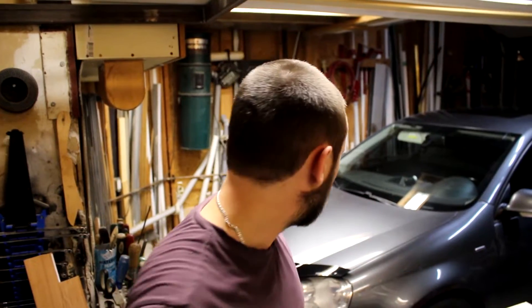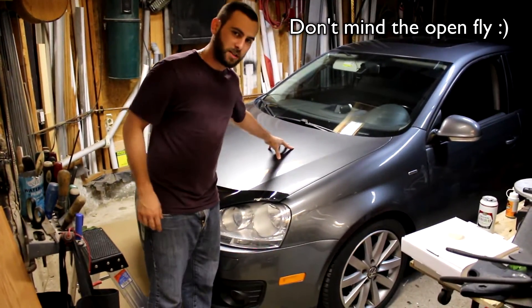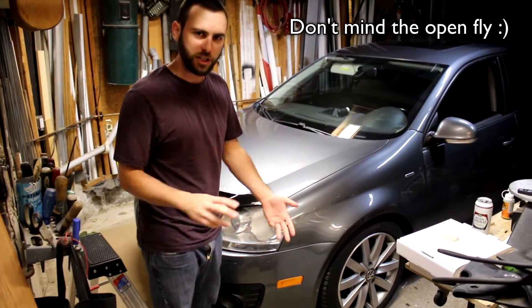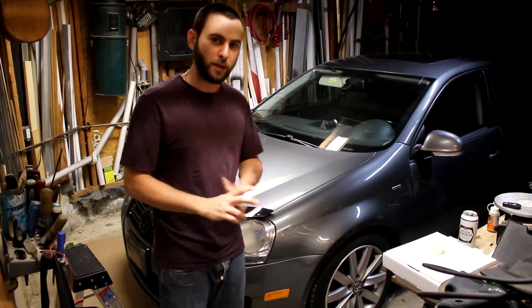Before you go big turbo, what you want to do is check out the health of your engine, especially if it's high mileage. This engine has 187,000 kilometers on it — quite a bit, especially for direct injection. So basically, we're gonna do a leak down test to see the health of this thing before I put a GT3071R in it.